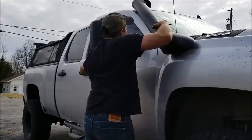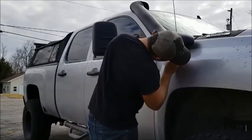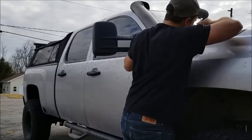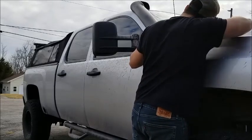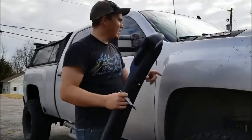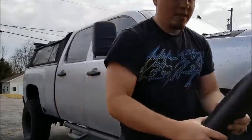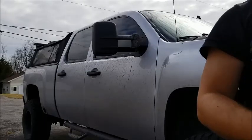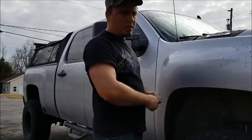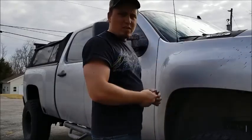I'll trace the markings around it, test the door, and make sure that everything looks like it's gonna clear. Now I'm gonna take my template, cut it out, put it on here, and then try to orient where the other holes need to be. Then I'll have to take my inner fender liner out and see if I can get up in there for the bolts and all that stuff.